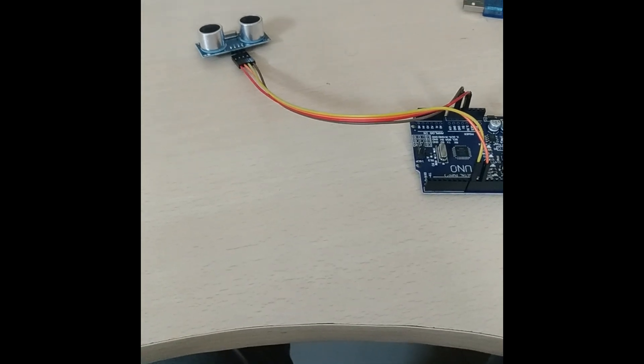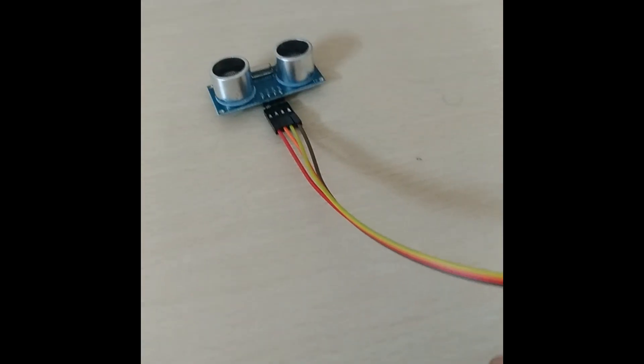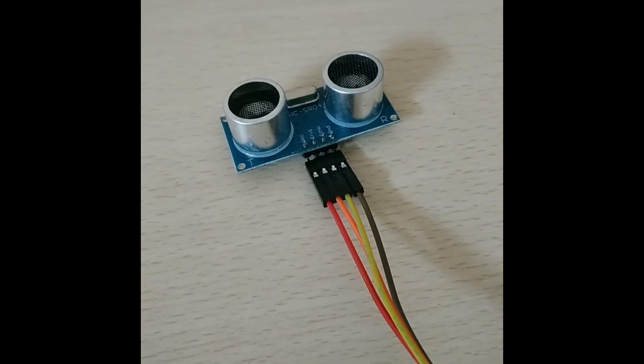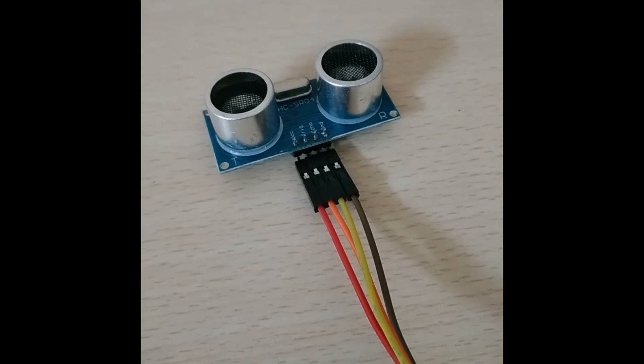Hello everybody. This is my Arduino UNO setup for ultrasonic sensor. You can see this is my ultrasonic sensor, which is having 4 pins: the first one is VCC, then trigger, then echo, and then ground.